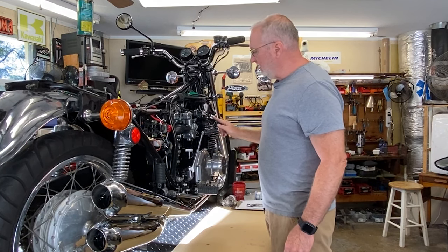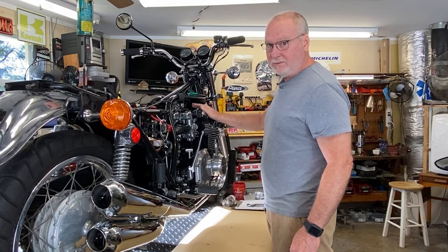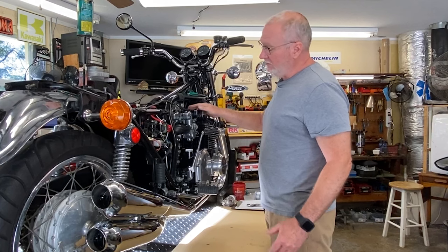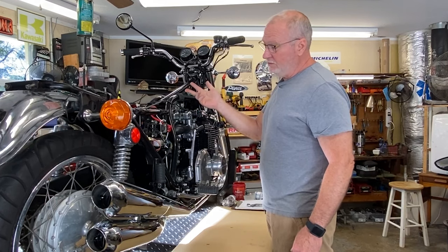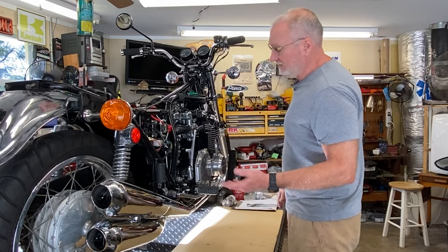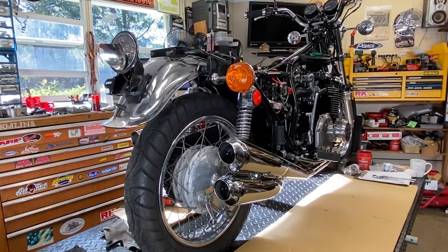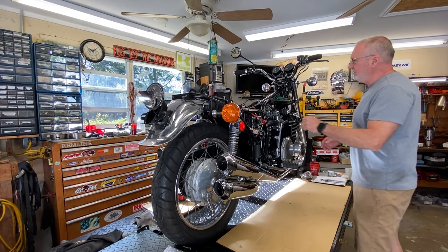I'm going to try it real quick with the 125s back in to have a direct comparison to how it was. It just didn't seem to be running rich enough with the 120s. I would have liked to try the 122.5s but I don't have them — and the difference between a 122.5 and a 125 is only a thousandth, so that's not much. I also noticed you do not need to enrich this thing hardly at all to get it going.